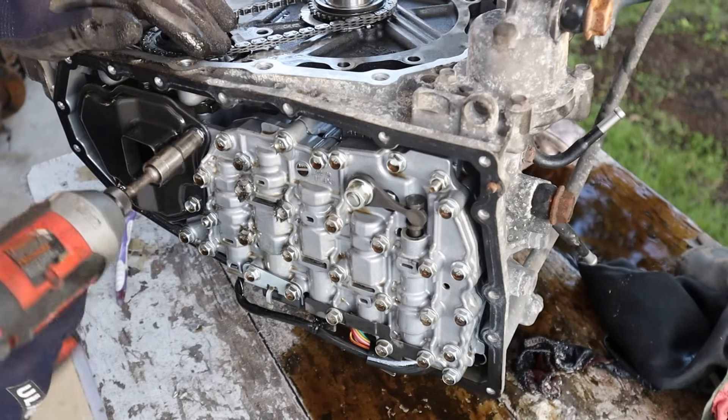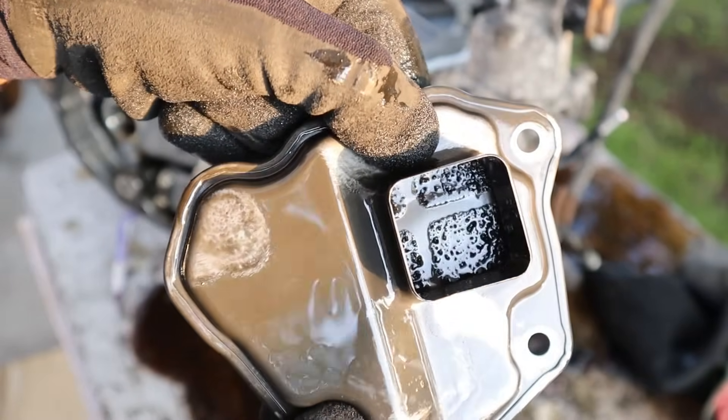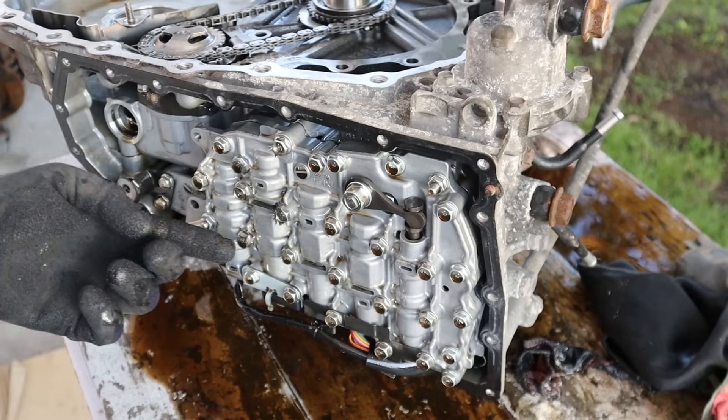Next up I'm going to remove the filter. It's hard to see but this filter looks like it's got some particles inside of there. Check out all of the particles stuck to the actual body, and check out the iron particles that are stuck to these bolts.